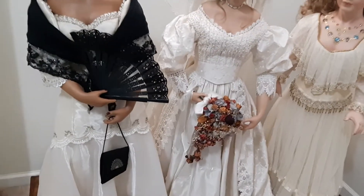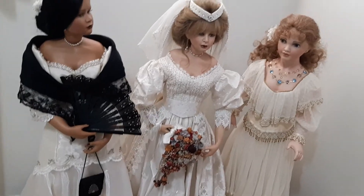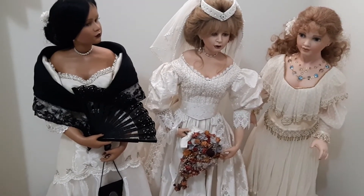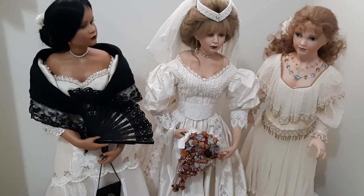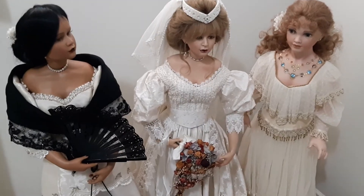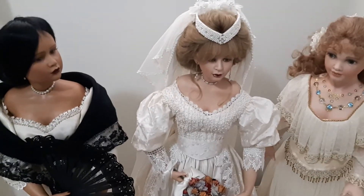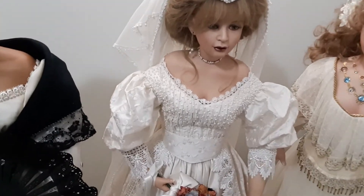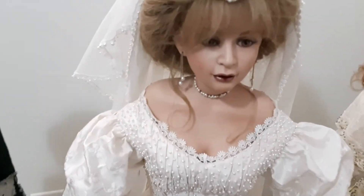Okay guys, if you enjoyed this video please hit like, share with your friends who love dolls or wanted to see this, and subscribe. See you again guys. Just look at the bride's face again. Bye-bye!